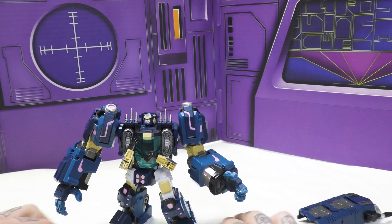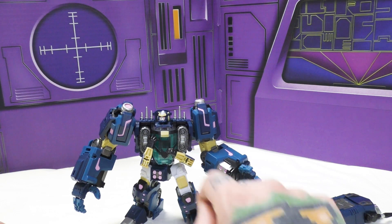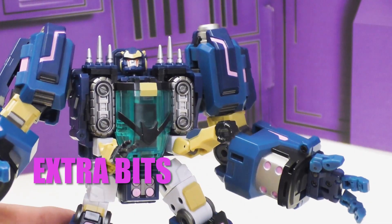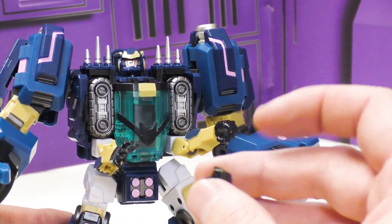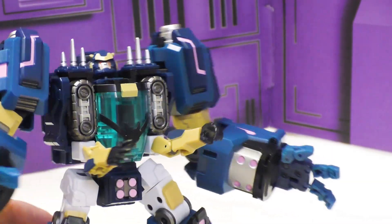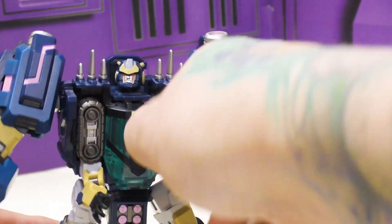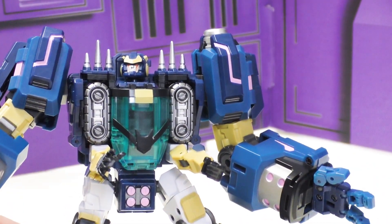So all he comes with are extra hand sets for his tiny arms - open splayed hands for the grabby-grabby, closed fists for the punchy-punchy, and an open fist for the holdy-holdy in case you want to give him a gun. It's a five-millimeter peg, so you can give him a gun or a five-millimeter peg accessory from another Transformer, but he does not come with any weapons of his own.